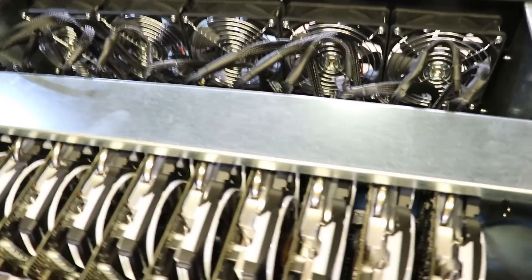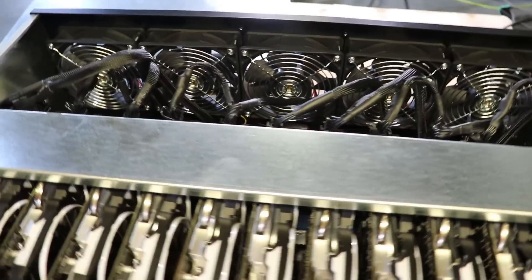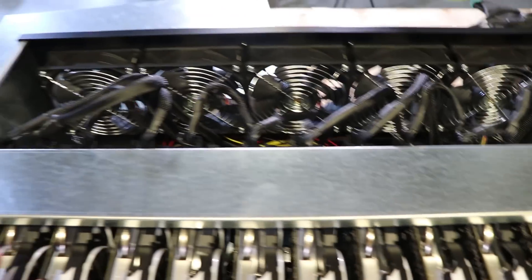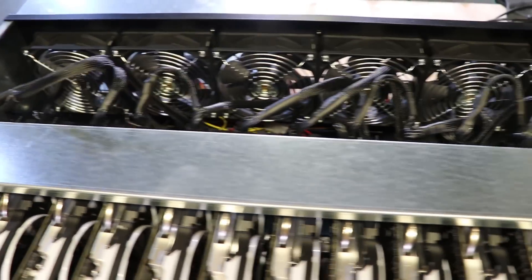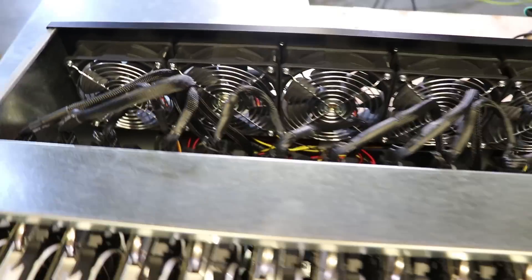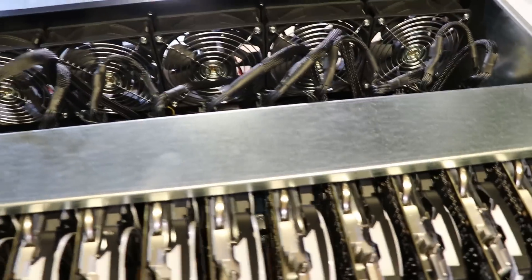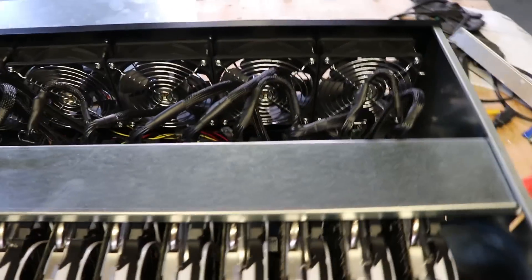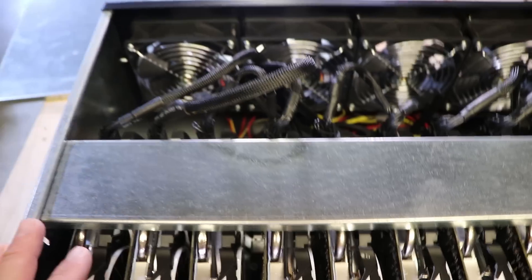These Delta fans run at 6,000 RPM — the same fans used on Bitmain ASIC miners. If you care about noise, don't use them, because they are very loud. Just like on the Antminers when you turn them on full speed — they are very, very annoying.